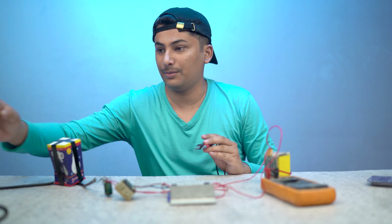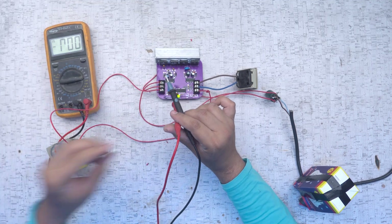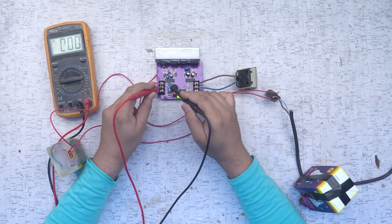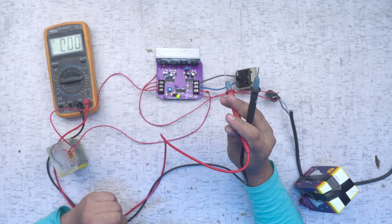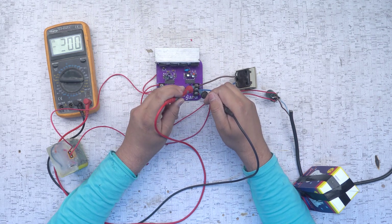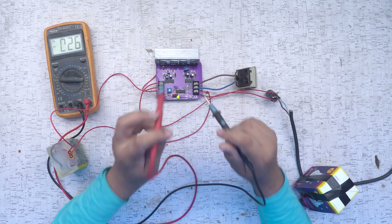First of all, we will check DC voltage — how much DC voltage is coming in. I have it set to 1000V range on the meter. Here you can see 295V DC output. So approximately 300V DC. We confirm the DC voltage reading is 295V. Then we will check the AC voltage output as well.